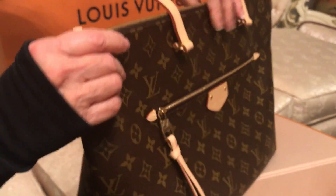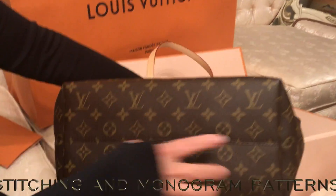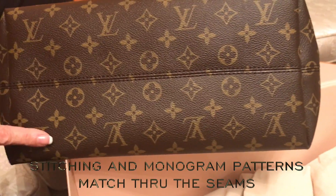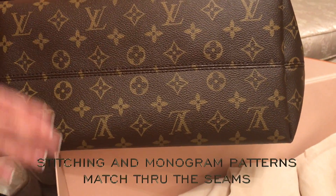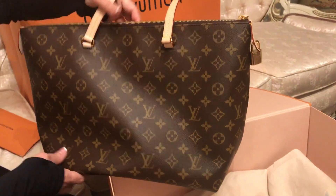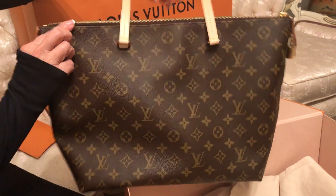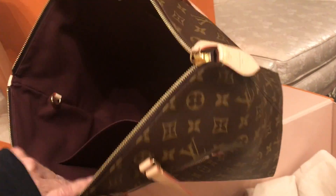Let's take a look at the bottom — the double sewing — and if you see the monogram, it's in the same lines. This is the back of the bag, simple, just with monograms. Let's take a look inside — the interior is a cloth, almost a burgundy color.